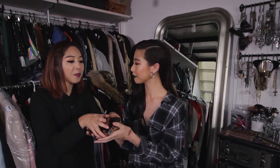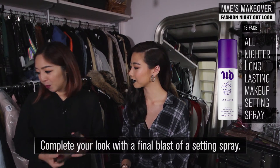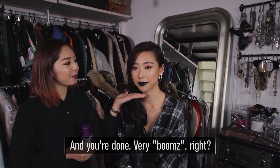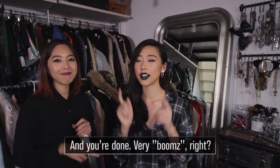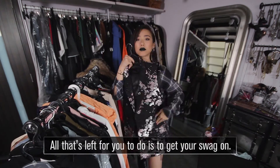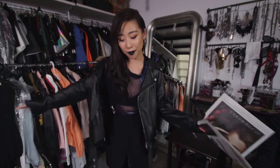Last but not least, if you want your makeup to look fresh like you just applied it throughout the day, we always need our all-nighter setting spray. So now you look perfect and good to go. My makeup is done, my hair is complete, and my outfit is on fleek — so it's time to party.